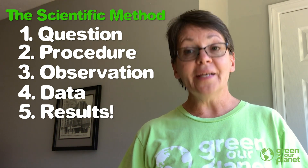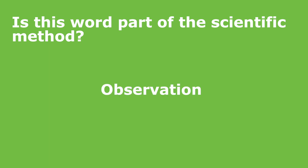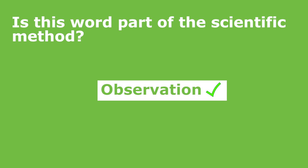Science is so easy, right? How about we test our knowledge a little bit? Let's think about the scientific method. I'm going to say some words, and I want you to think about whether they are part of the scientific method. Let's start with observation. Is observation part of the scientific method? Yes, it is. Observation is what you're doing when you are watching your experiments.